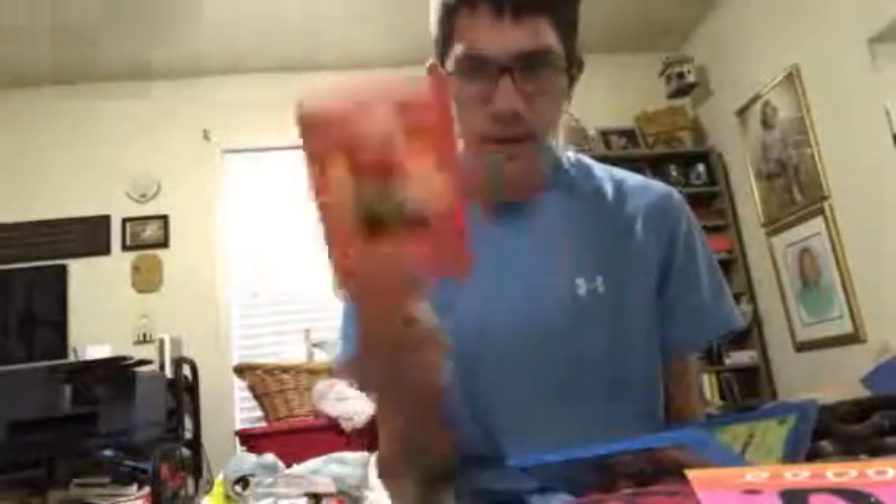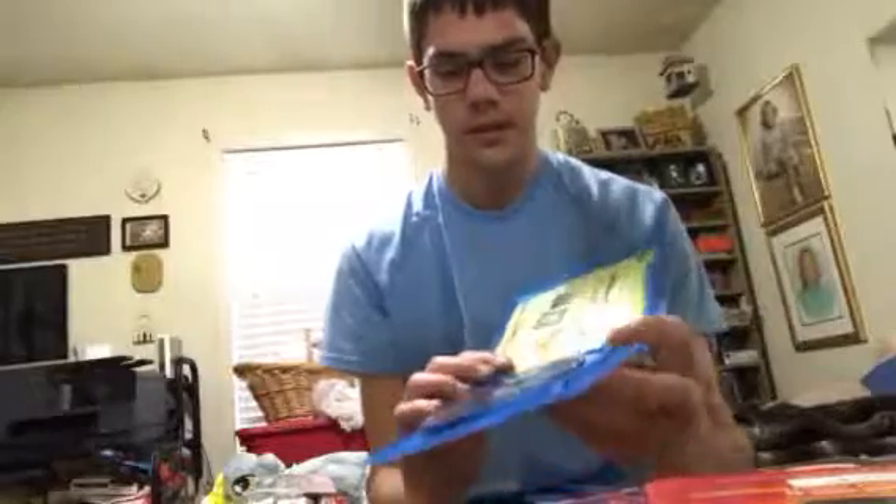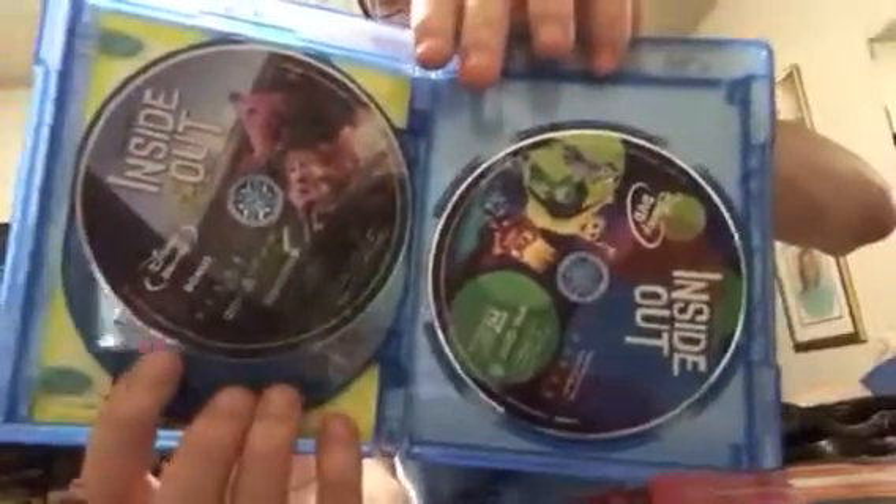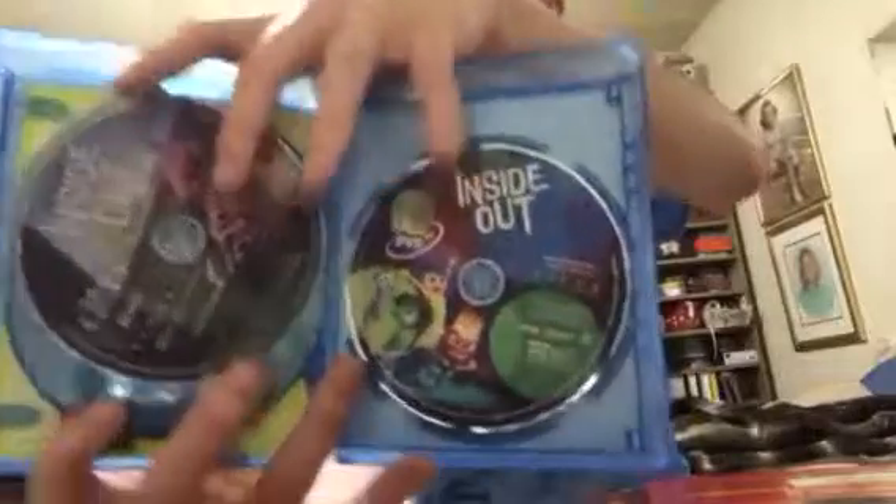Here is the Digital HD insert — Anger is showing you the Digital HD. Sorry, you might hear the clock. Anyways, here is the Blu-ray disc of Inside Out, the Blu-ray bonus disc, and there's the DVD for Inside Out.